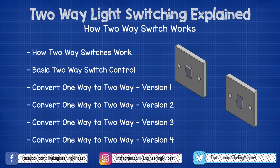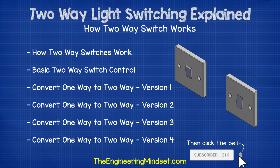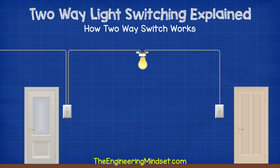Hey there guys, Paul here from theengineeringmindset.com. In this video, we're going to be looking at how to control a light fitting with two switches. This is very useful, for example, when placing a light switch at the top and bottom of a set of stairs, or at different doors in a room.